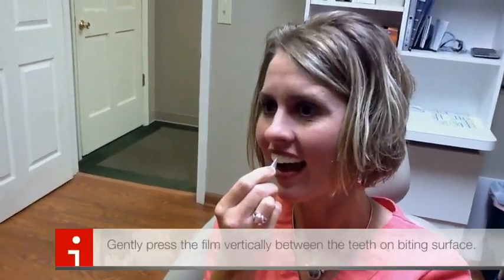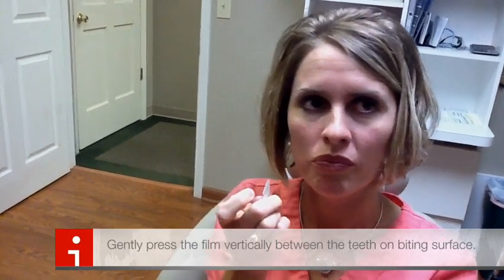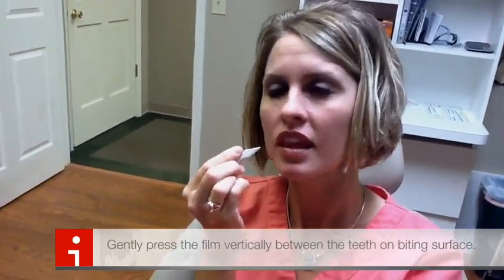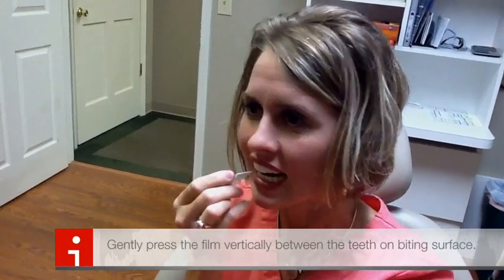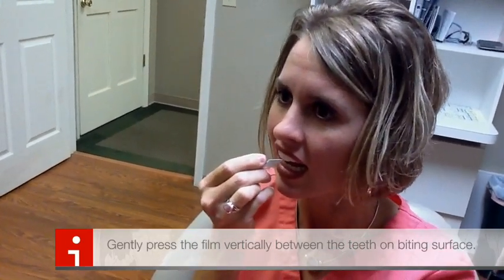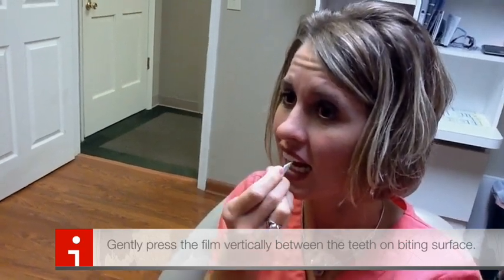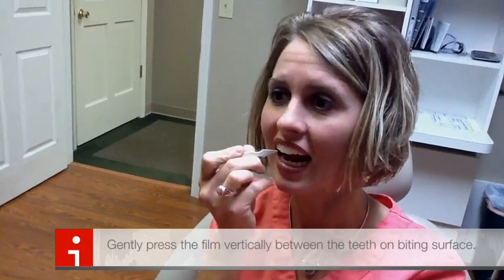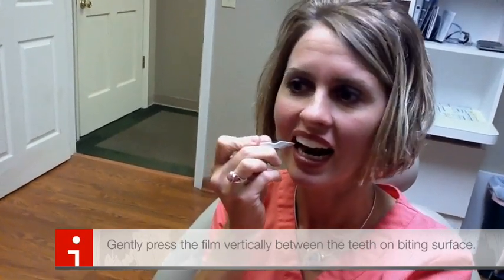Now the really cool part is you can take that tool or your thumbnail and vertically gently push up between your teeth and your embrasure spaces, creating your incisal anatomy. Just push it up from the bottom. What that does is it gives you that really pretty rounded curve on your incisal edge and really makes the tray disappear.